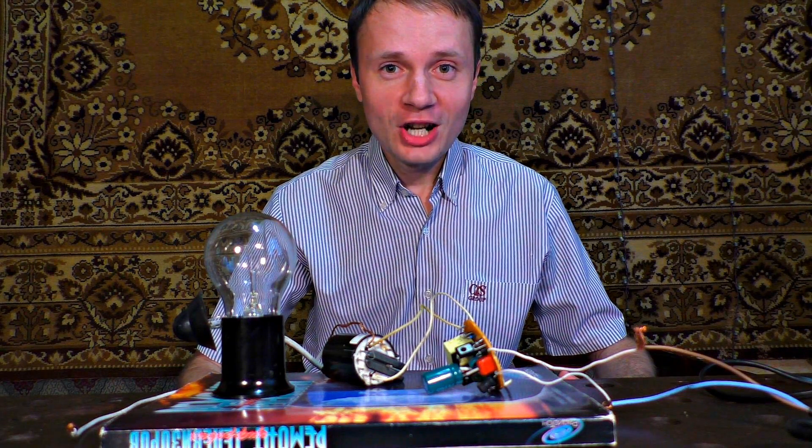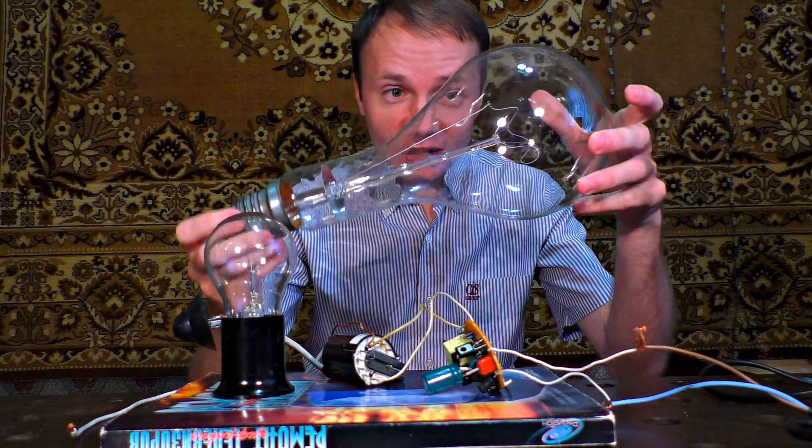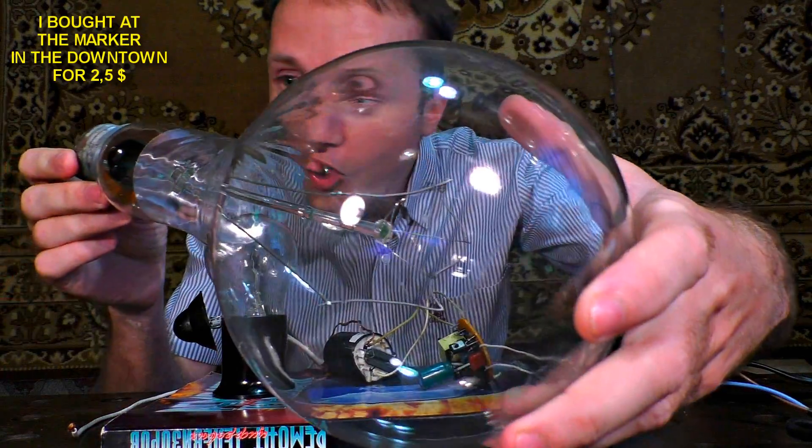If you want to make a plasma glow better than the manufactured one, then you will need a gigantic light bulb. What a big 1000 Watt light bulb!